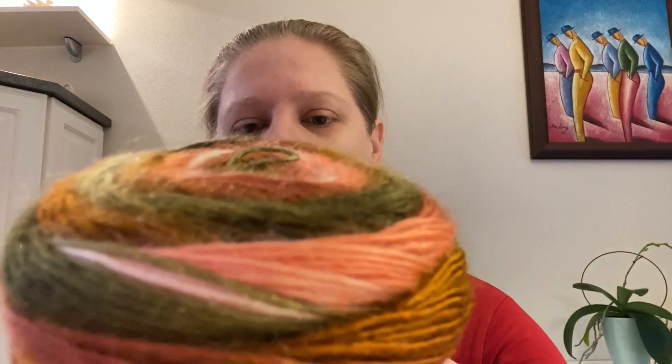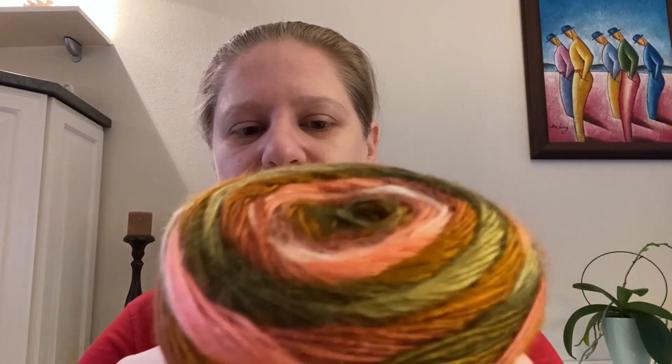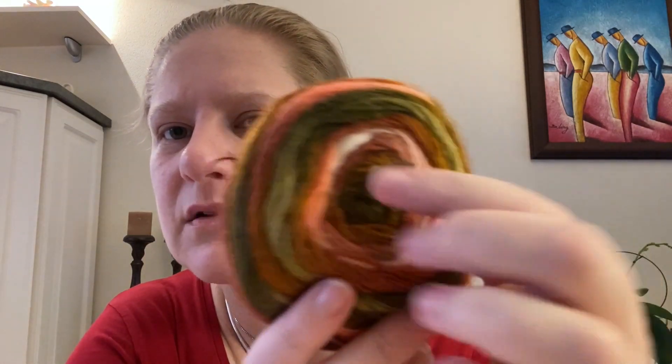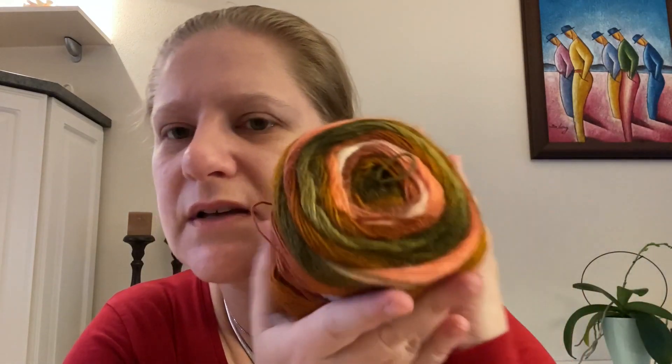It can be washed at 30 degrees. Each cake is 100 grams and for 100 grams you get about 400 meters of yarn. The colors are lovely — olive, salmon, some white. I can imagine these are great for scarves, shawls, and similar projects. It's very soft and absolutely wearable against the skin. Lovely cakes.